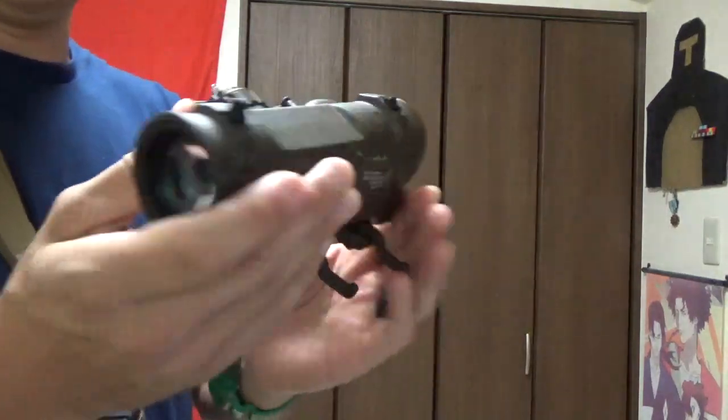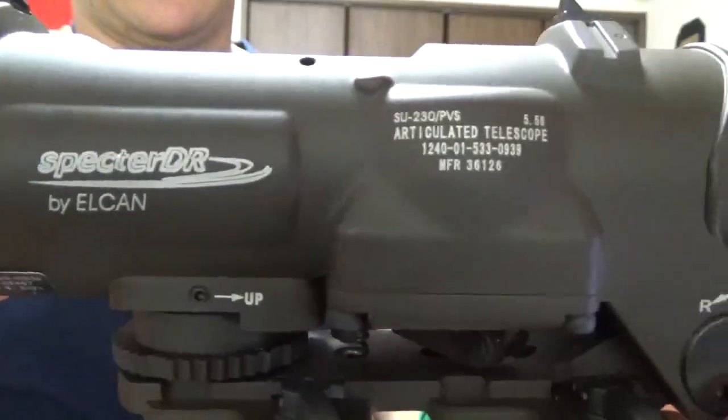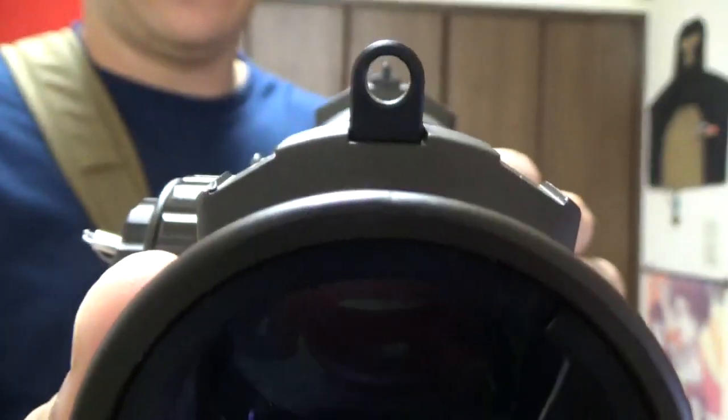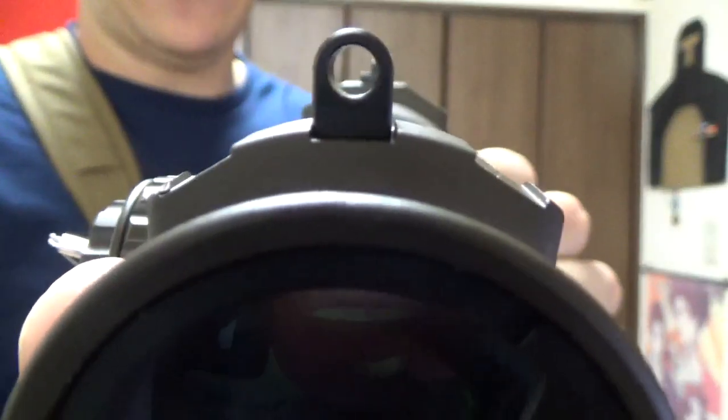So let's take another look here at the optic separate from the weapon. You got your Elcan Specter DR stuff, iron sights — you can get a nice little view of the iron sights. They work a lot like that, although you should probably be focused on the front sight post, not the rear one, but cameras are wonky.